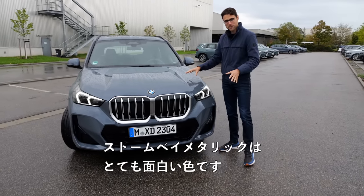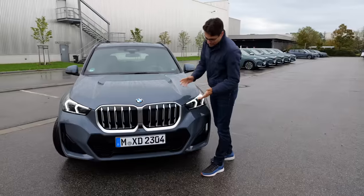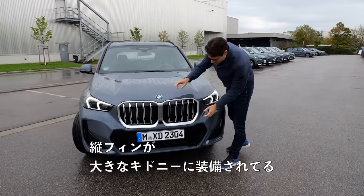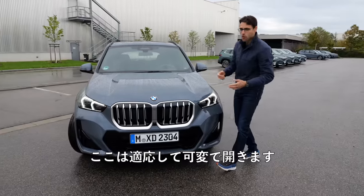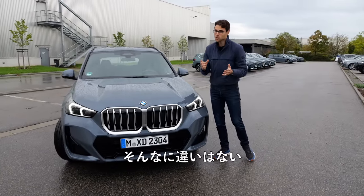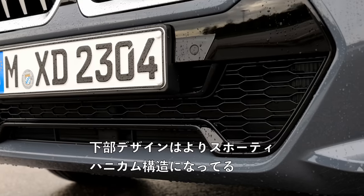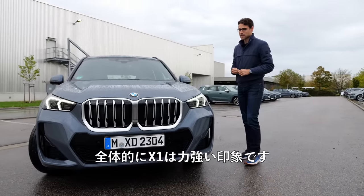Storm Bay Metallic is this very interesting color, especially here with the beautiful raindrops on the paint. When you have the combustion engine, vertical fins in the huge double kidney, and then there are some openings here and there — adaptive, they open just on demand. The iX1 just looks a little bit different but not too much. In the lower part, this is the M Sportline, a sportier, lower design with the honeycomb structure. Overall, a stronger stance for the X1.